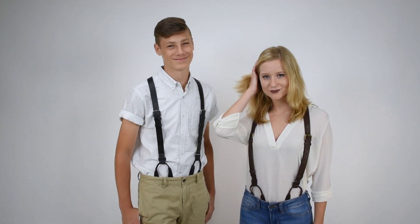These are one inch wide leather buckle strap suspenders, button style, from Suspender Store.